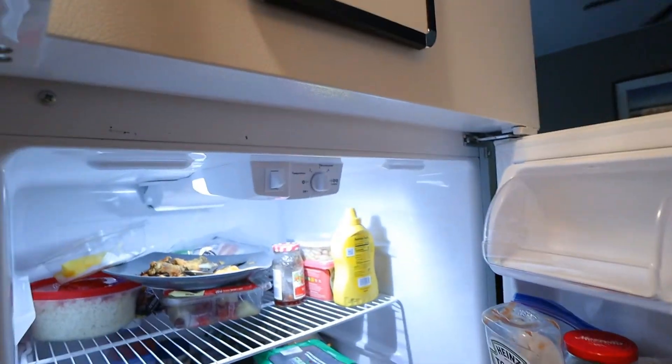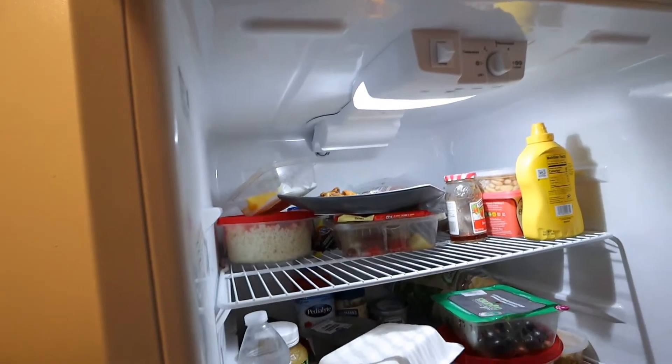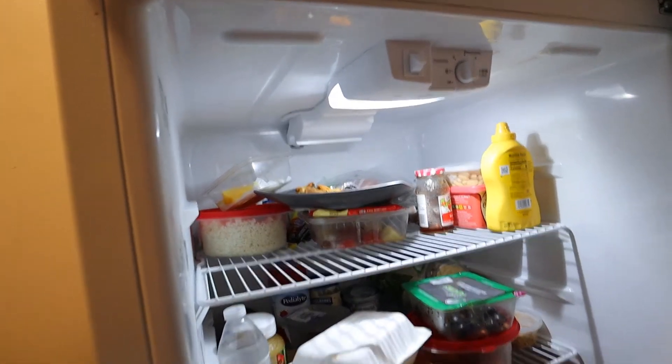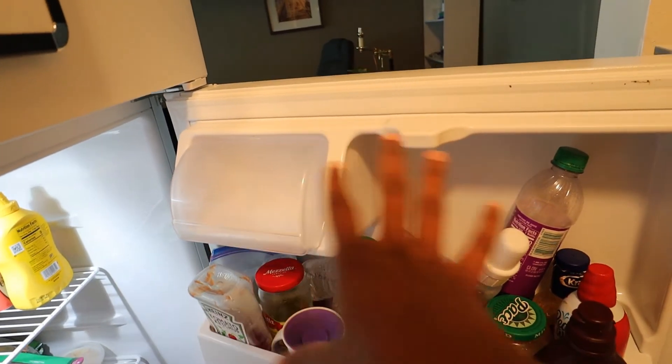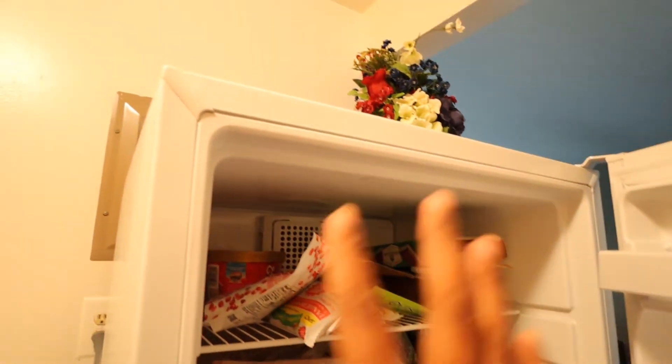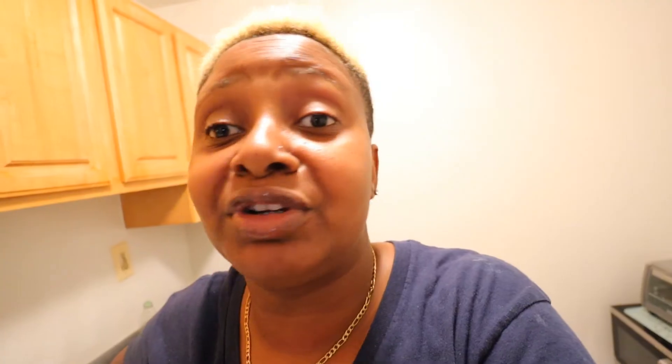Let's get a before look to see what it's like. Yes, everything is everywhere — half eaten food, empty jars, all of that has got to go. Right here is a mess. The freezer is all a mess too. So that is what we're going to fix today. I'm gonna put this camera on the tripod. The first thing we're gonna do is pull out everything, wipe it down, and then put it back in an organized way.